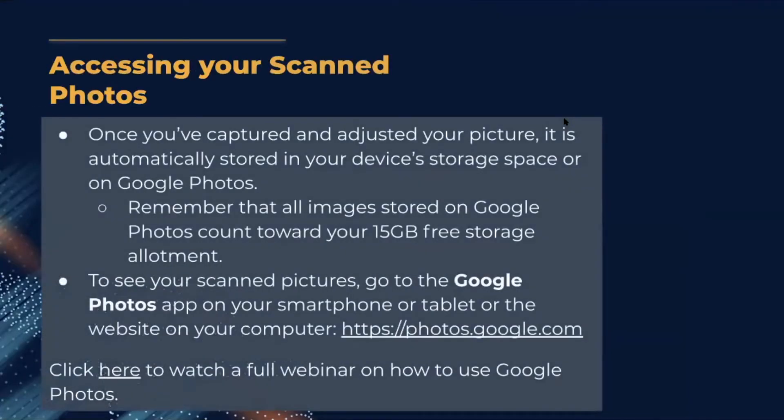Once you've captured and adjusted your picture, it's automatically stored in your device's storage area or on Google Photos. Remember that all images stored on Google Photos count toward your 15 gigabytes of free storage allotment. To see your scanned photos, go to the Google Photos app on your smartphone or tablet, or visit photos.google.com on your laptop.